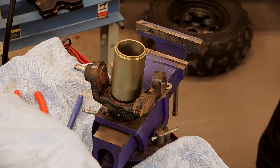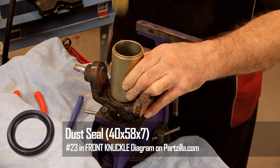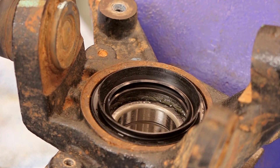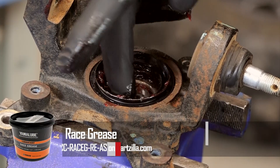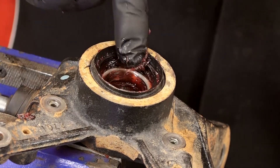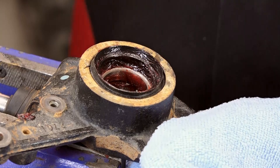Now we do the other side. We're just using a cup that reaches out to the outer edge and we're going to use it to drive it in. We've got both sides in now. Let's go ahead and pack some grease in there. Love this Yamaha race grease. It does a couple of different things because you actually have a CV axle that's going to be spinning on the surface. So we want as much grease as we can get in there to keep it from wearing out that seal. Because if it wears out, dirt and whatnot is going to get into the bearing and you're right back where you started.